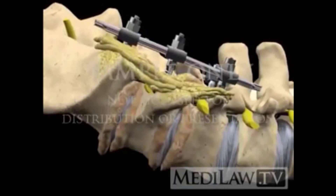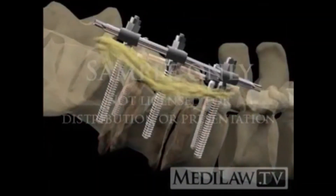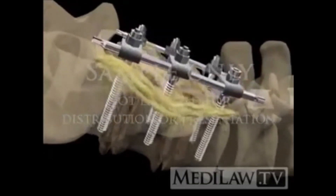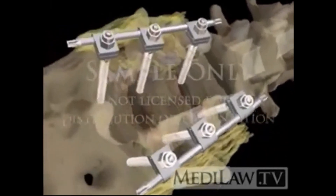A lateral X-ray will look like this. A posterior X-ray will look like this.